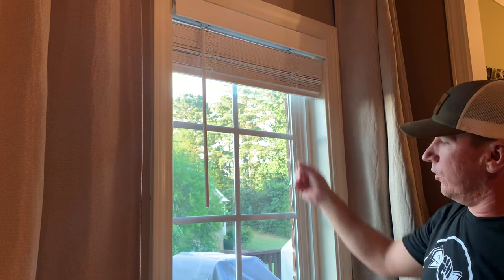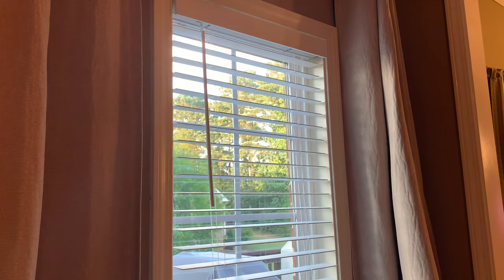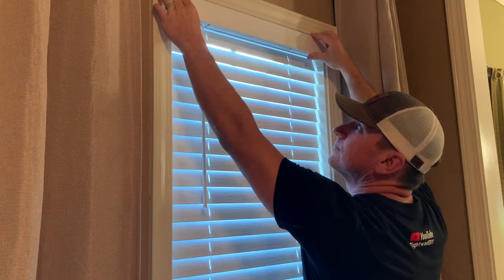These are cord-free blinds — notice there's no long string that's a strangulation hazard on the right side like older blinds have. You simply pull down or push up. You have the wand on the other side to turn the slats whichever direction you prefer. I hope you found this video helpful — if you did, give it a thumbs up and subscribe. Check the description and the pinned comment for links to the materials used. I purchased these blinds from Home Depot — they're the easiest I've had to install and I highly recommend them. I'm not sponsored by the maker or by Home Depot. If you have any questions, post them in the comments and I'll reply.